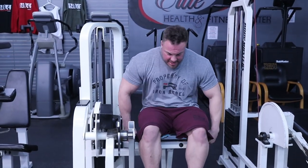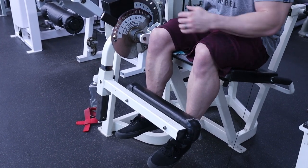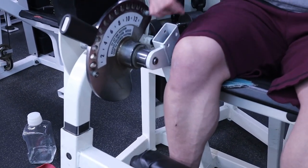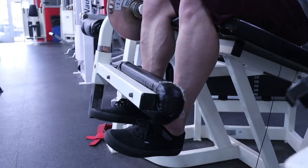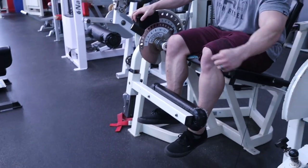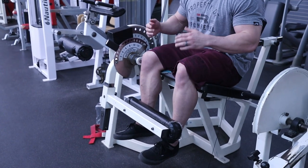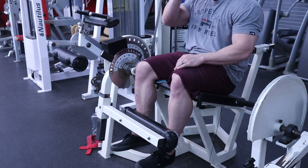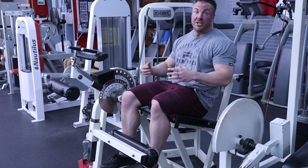Notice how I have this machine set — setting up the leg extension properly is huge. A lot of people complain about leg extensions hurting their knees. The pivot point bolt has to be at my knee, then look at the location of the pad to my ankle. Also look at the range of motion — I'm not pulling my feet underneath me, because that puts way too much tension on the quad tendon, and we do not want that.